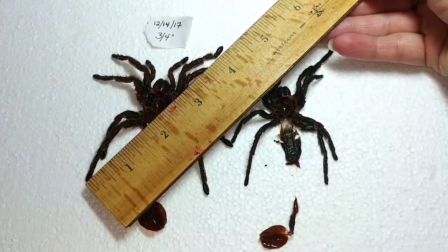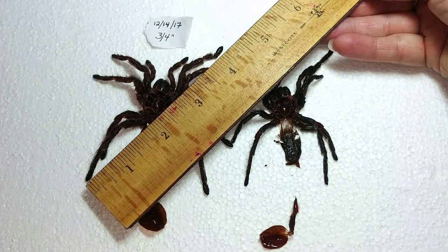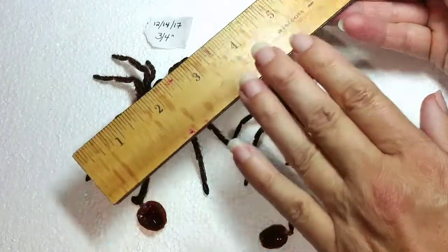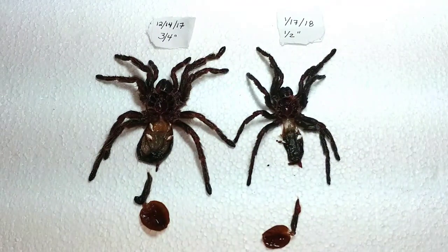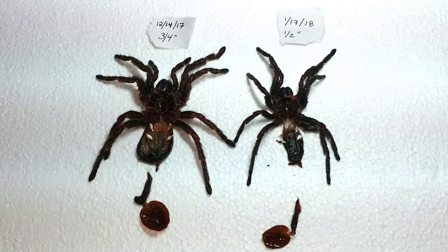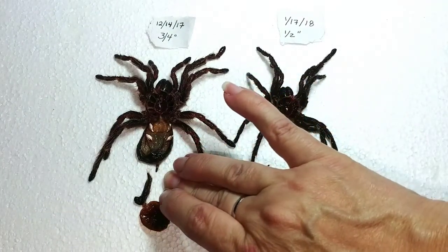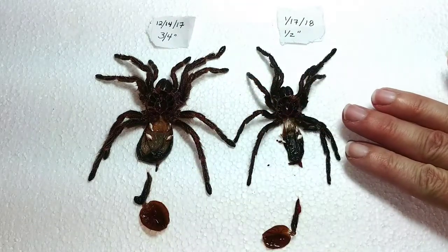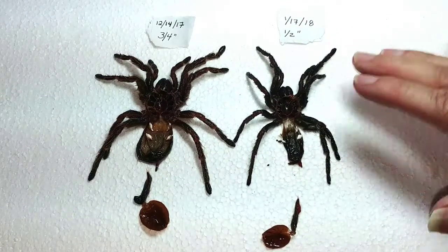She's considered a juvenile now. She still kind of looks like just a big sling, but maybe that'll change after she eats. So four and a half and three and three quarters — they are bigger than these because these are their last molts. We're looking at about 10 months on my Grammostola pulchripes at four and a half inches, and about nine months for my Chromatopelma cyaneopubescens at three and three quarters.